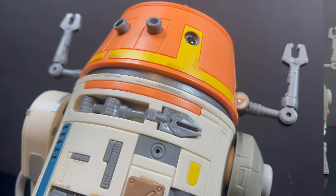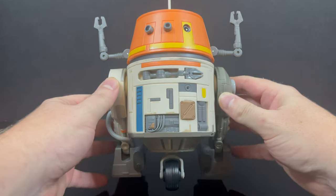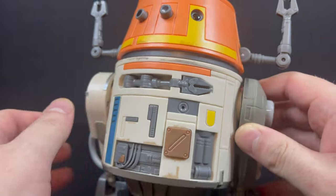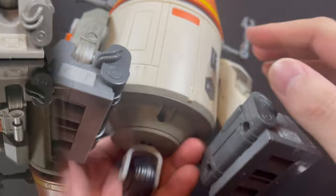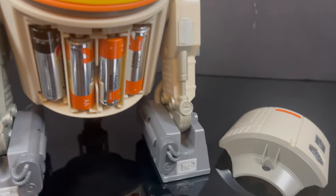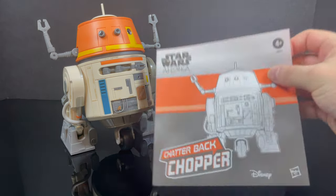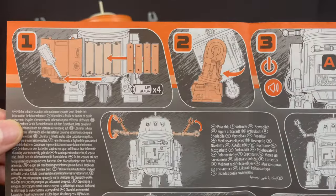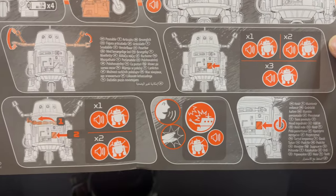So without further ado, you open up the box — two little twisty ties, not that big a deal — and you have Chopper. I've got to give it to Hasbro, I think they did a fantastic job at translating what you see on screen into toy form. On the back, before we get started, you're going to have to get yourself a screwdriver. Not only that, you're going to have to get yourself four AA batteries — make sure they all match, and install them properly. Make sure you give the instruction booklet a look-see; it's got a couple steps that guide you and tell you what the figure does.